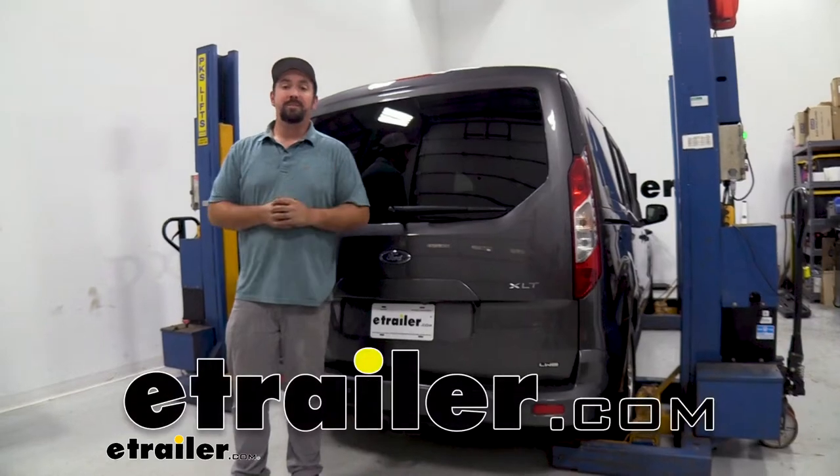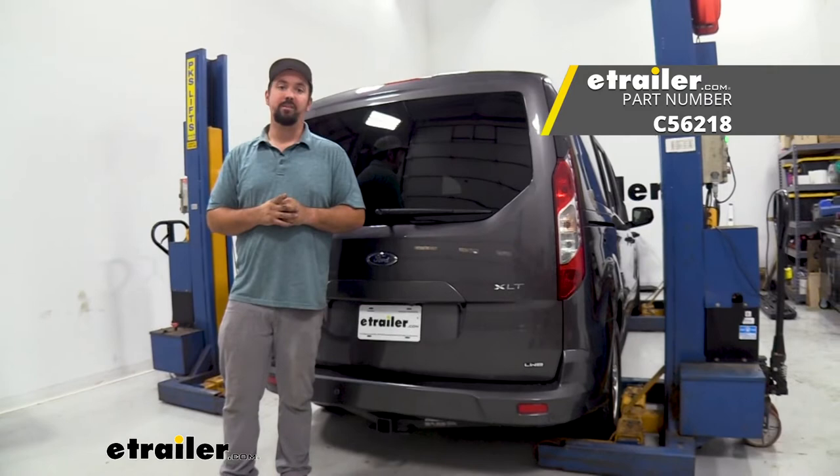Hello neighbors, it's Brad here at E-Trailer and today we're taking a look and installing the CURT trailer wiring harness on a 2019 Ford Transit Connect.